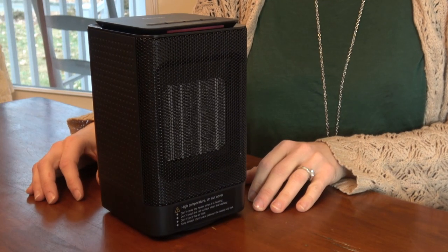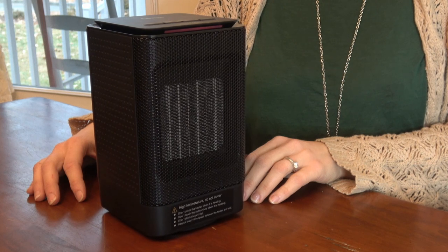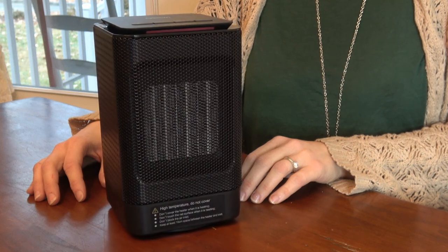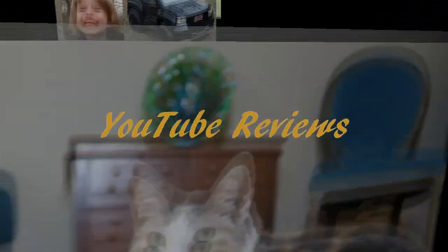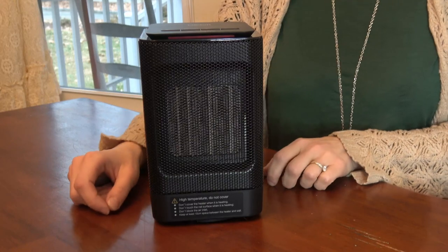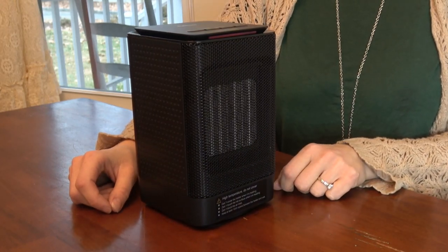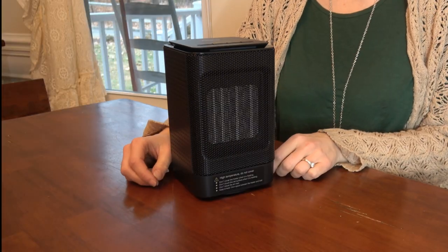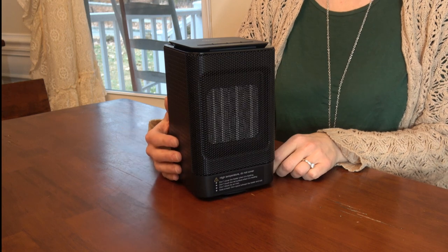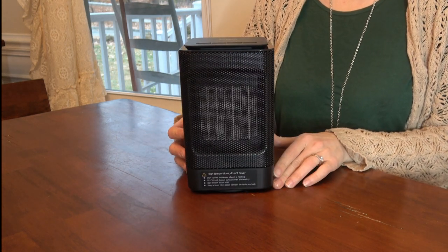It's cold outside, but this electric ceramic space heater is making it comfortable in here. This product is perfect for an area in your home or office that you want to keep extra warm. It features quick heat-up and a small lightweight size, so it's easy to fit into any space.